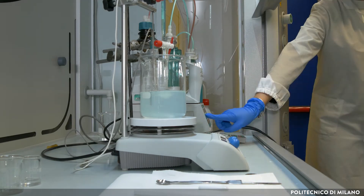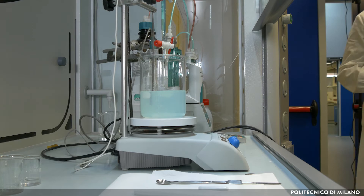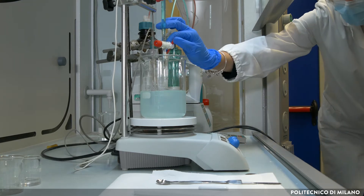When all the salt solution has been added, the system is left under stirring overnight to complete the precipitation process. This step is called maturation time.